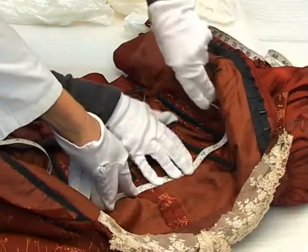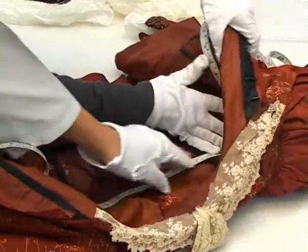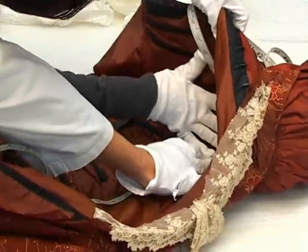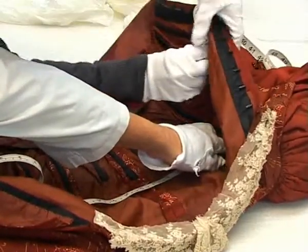So it's good to have two people with this — one person holding one end of the tape. That's right, and also just to help support the garment, because it can be quite awkward trying to do it with just one person.